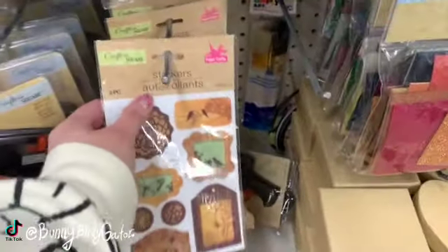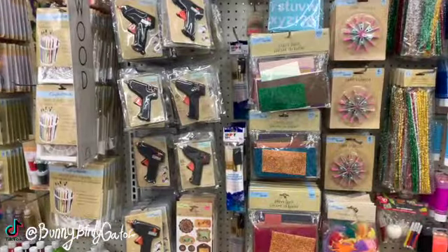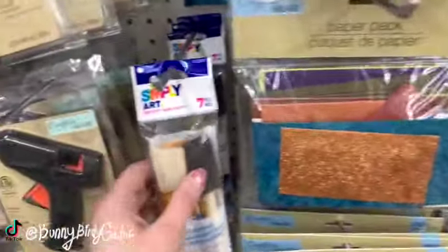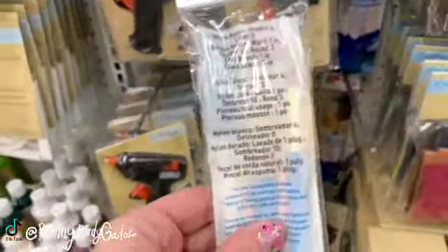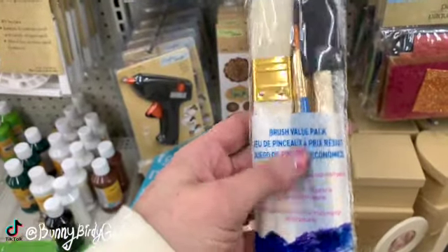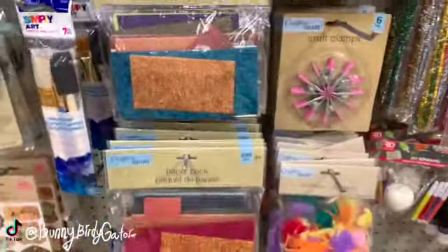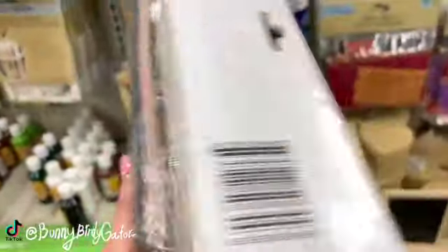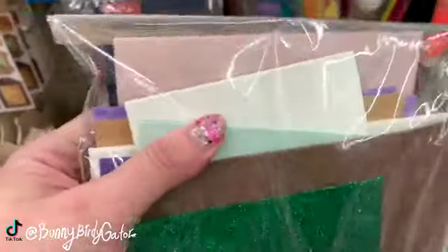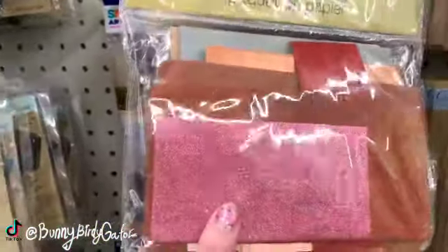This is turning into one of those jackpot filming days down this aisle! Look at this — we have a Loew-Cornell Simply Art seven-piece set, brushes in all different sizes, for a dollar or $1.25. Look at this — we have a 200-gram paper pack. We have all sorts of paper; this is definitely a new concept. We have all this paper and all these different varieties.